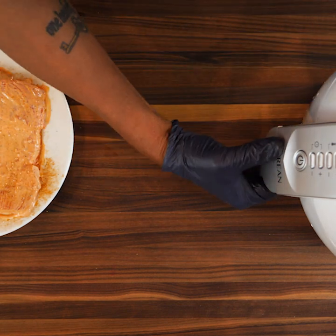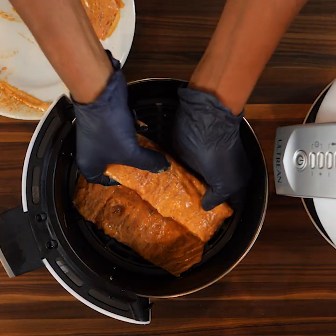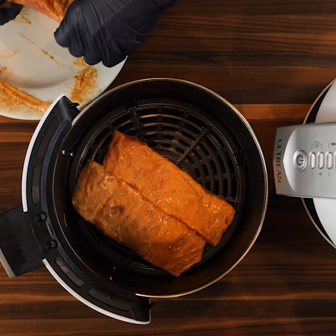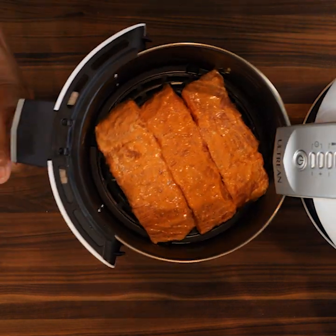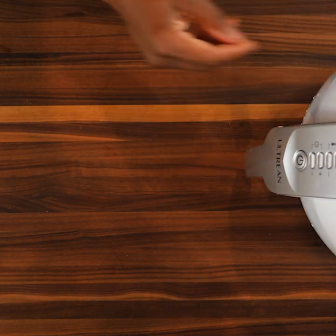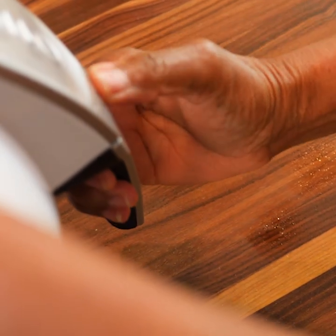It's time to put it in our air fryer. Simply pull this out, place our salmon in the air fryer at 400 degrees for 10 minutes. Alright guys, it's done, so let's pull it out.